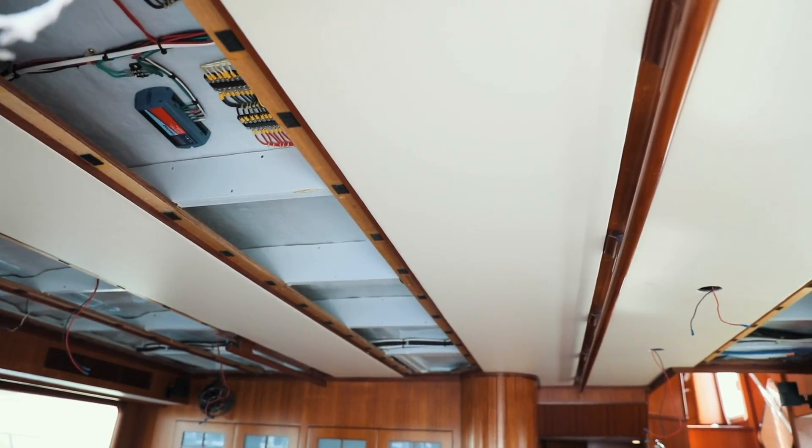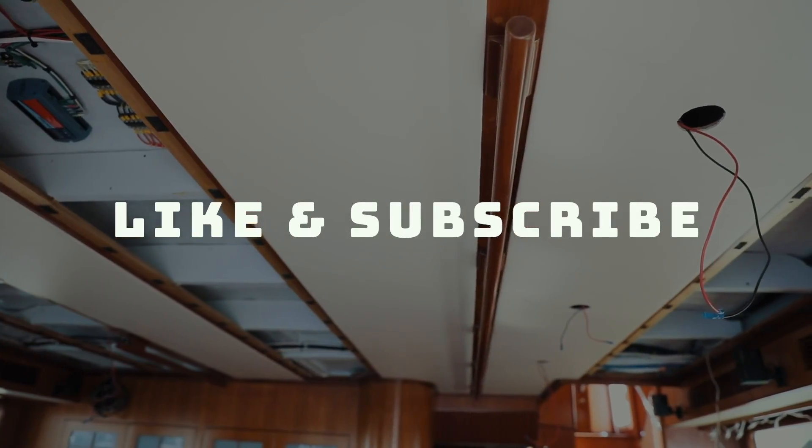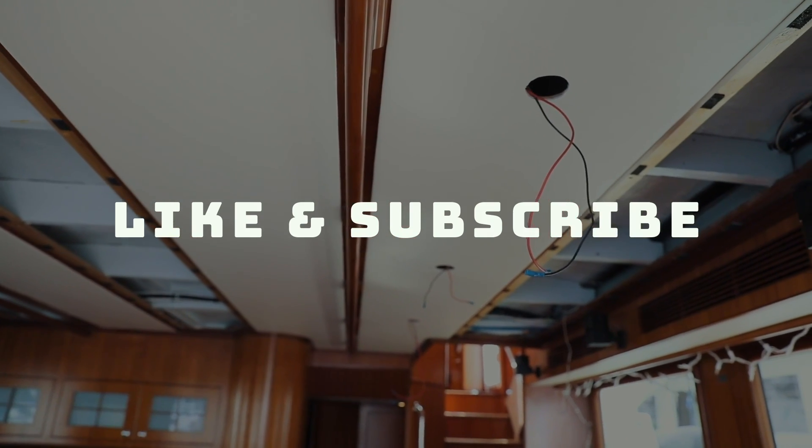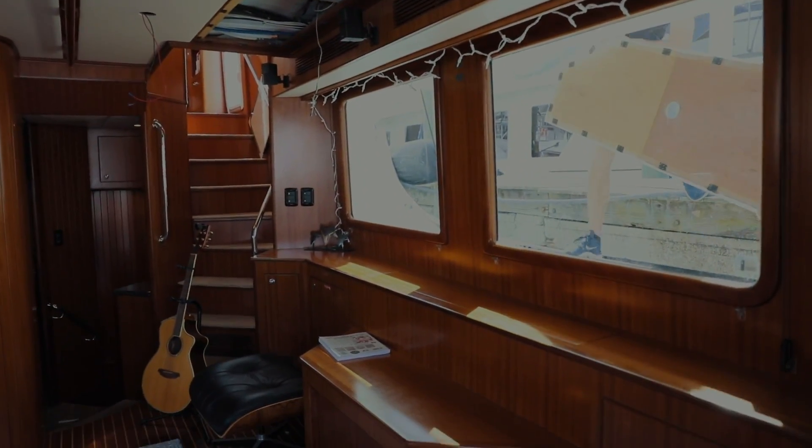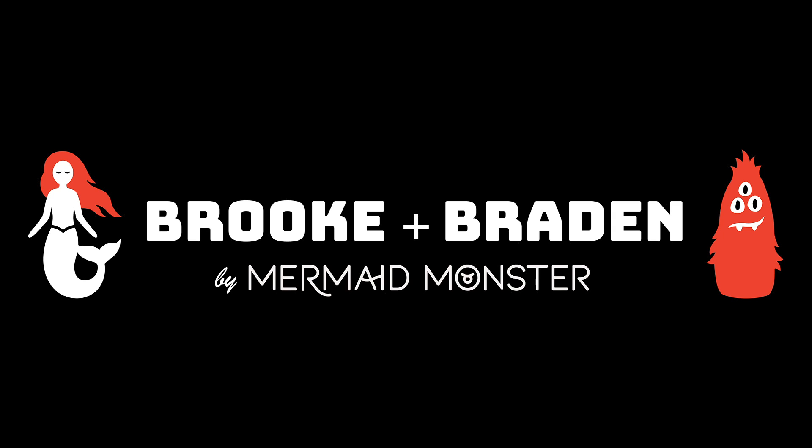As always, thank you for watching. If you like what you've seen, give it a like and subscribe. Don't forget to hit the notification bell. We'll see you all next week. You can also follow us on Instagram at Aboard Mermaid Monster and at Brooke Palmer Image. And also our new and surprise YouTube channel, Brooke and Brayden. We have a podcast and a comment-filled channel. Enjoy!